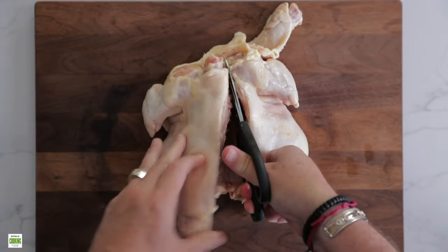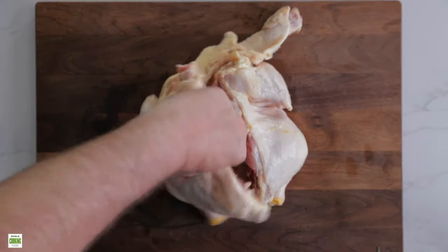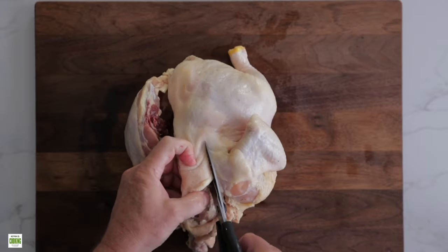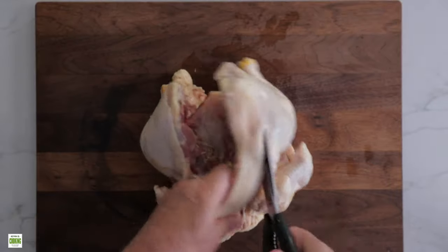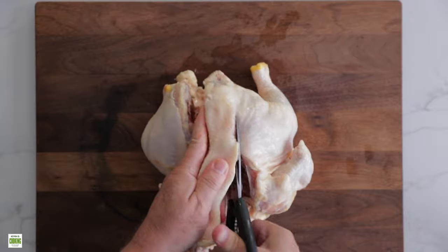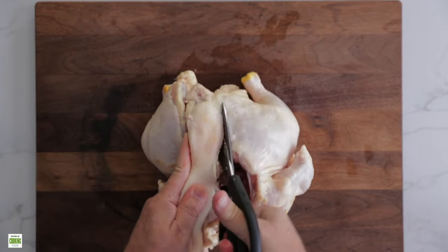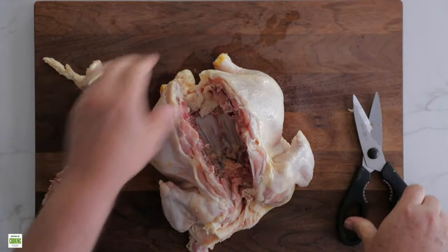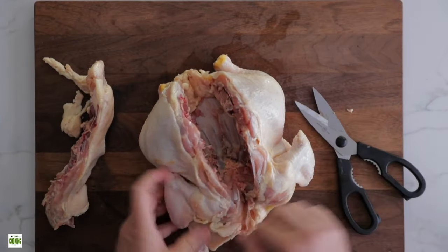Cut all the way through, and then get to the other side. I flip it over for a better grip. Get in there, just crunch along. Make sure you don't cut your fingers underneath — keep them out of the way. I'm going to cut right through all the way down to the other end. You can trim off anything extra that you don't need. Throw that in the pot.